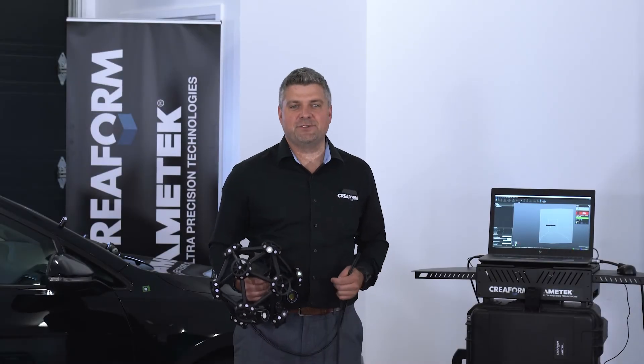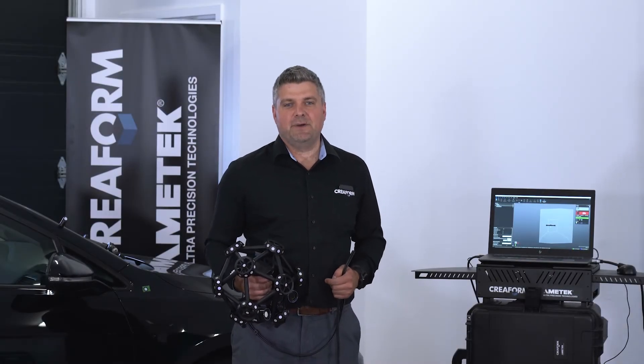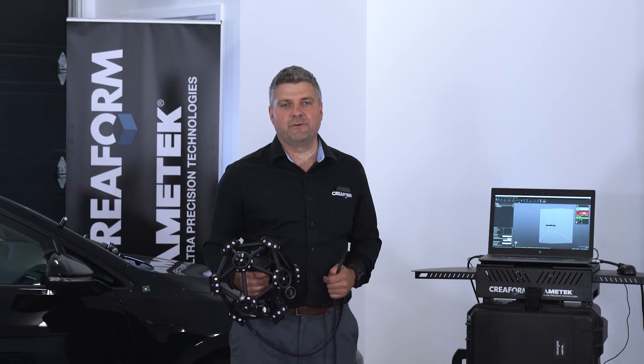Hi everyone and thanks for joining this MetraScan Black presentation. My name is Mathieu Magnin and I'm Regional Manager here at Creaform for the US.